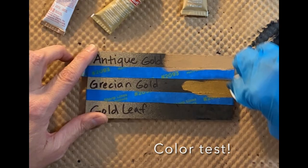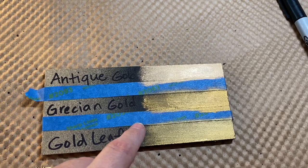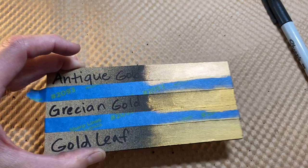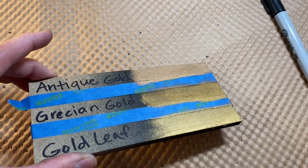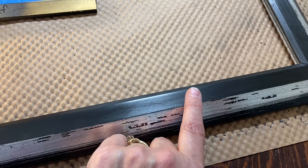Here are the results of my little test. Right away I'm eliminating the antique gold - I don't like that color. But the other two are so close; one's a little bit deeper and one's a little bit lighter. I think I might go with the Grecian gold - the one that's a little bit deeper - to really bring out the yellow in the sunflowers. I've pulled off the tape, so I'm going to tape off the part I've already rubbed and buffed, sand this part down, tape the bottom, and then put the gold on.